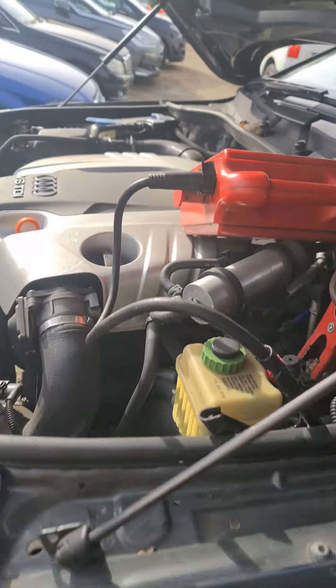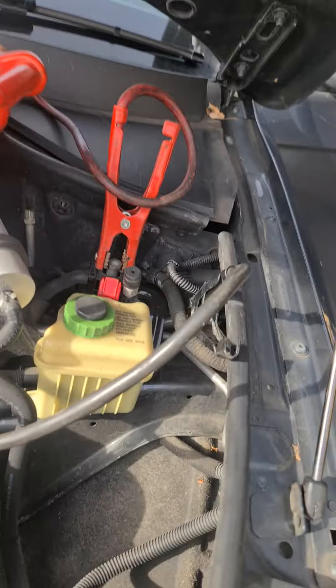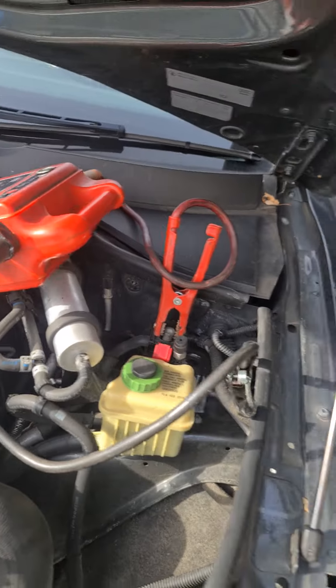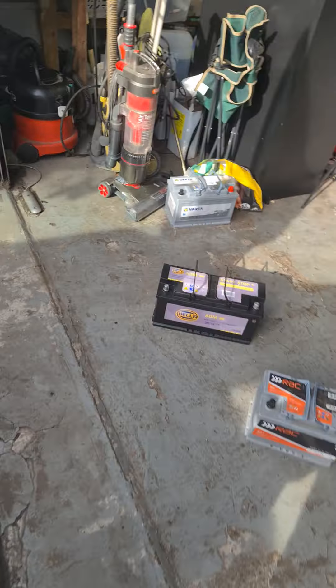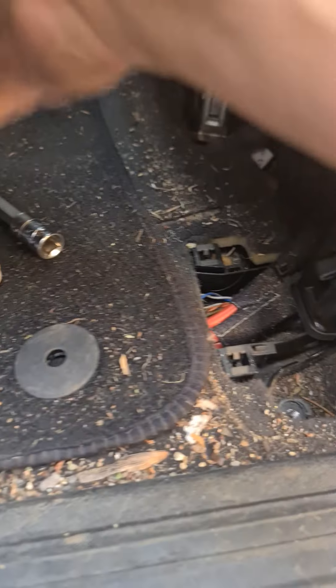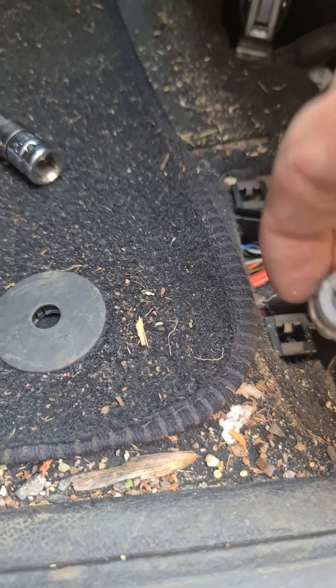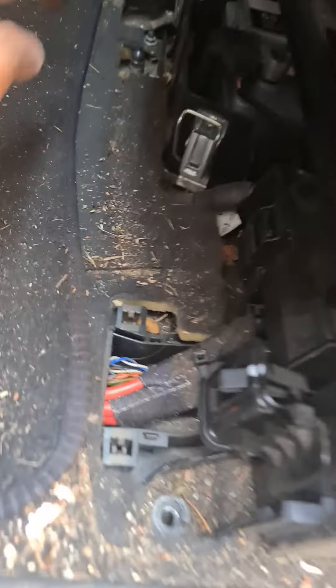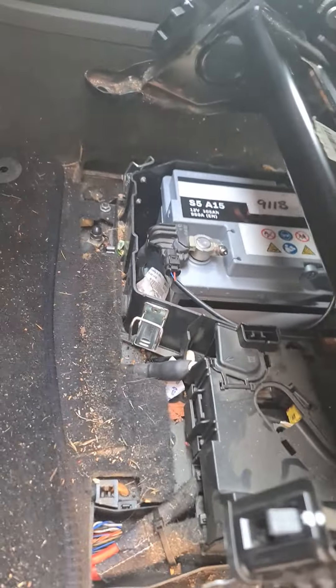So what we've done is connected up a jump pack to the positive and the earth to save the memory on everything on the car. Then what you need is to remove these two caps — you've got a 10mm multi-sided bolt, two of them, one there and one there.